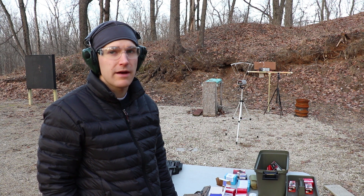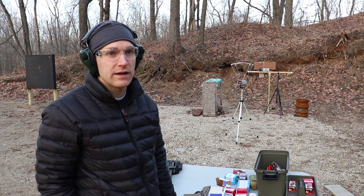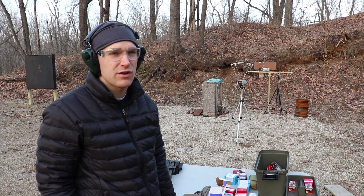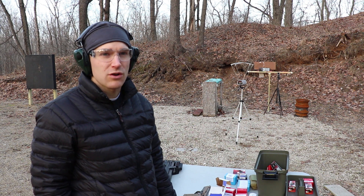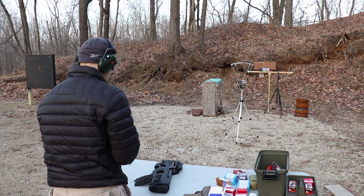The next two rounds are from Elite Ammunition. One is the T6 — not the T6B — it's 28 grains. Then we have their Devastator 2.0, I believe it's 34 or 35 grains. We'll see what happens with these harder copper projectiles. We'll shoot the T6 first.